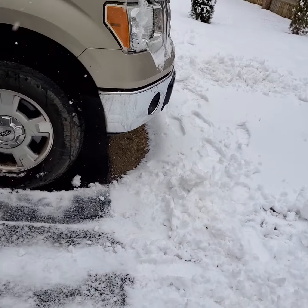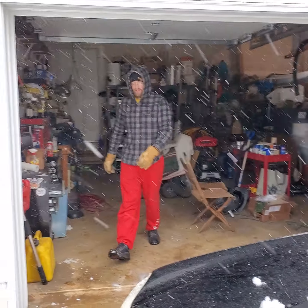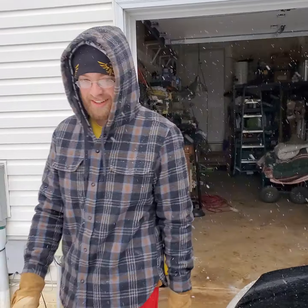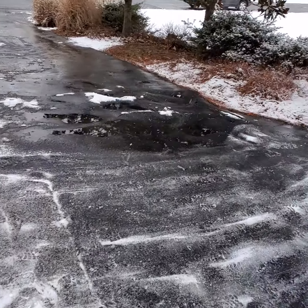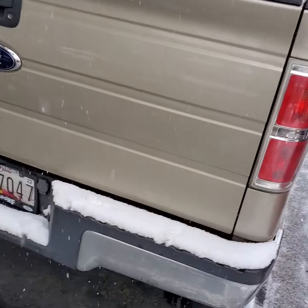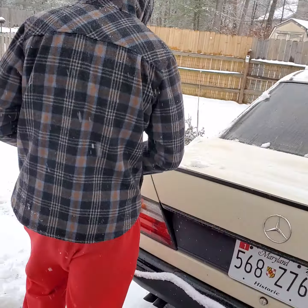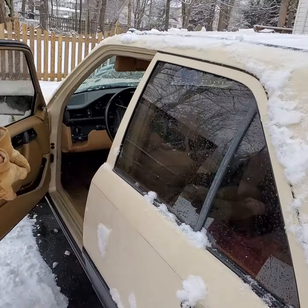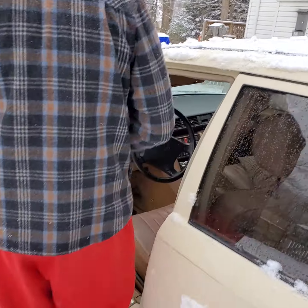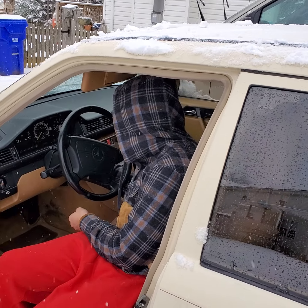Andy, would you do me the honor of filming this so we can see just how much black smoke it puts out in the back? Do you want to start it? Yeah, sure. Let's film Andrew doing some 1980s technology. There's no computer — it's mechanical fuel injection. So what you do: put the key in the ignition, don't crank it, but turn it on so the dash lights come on.